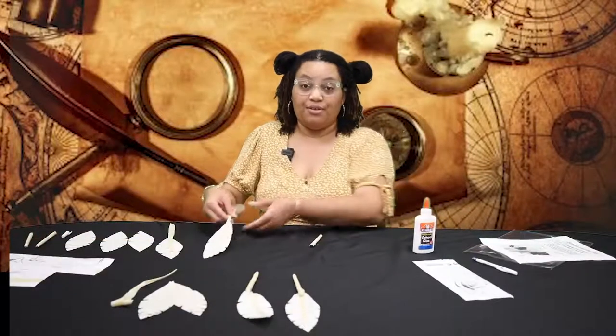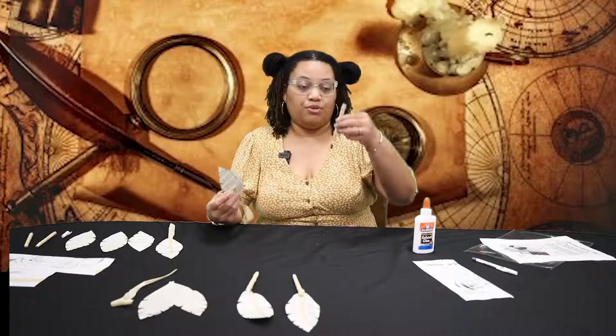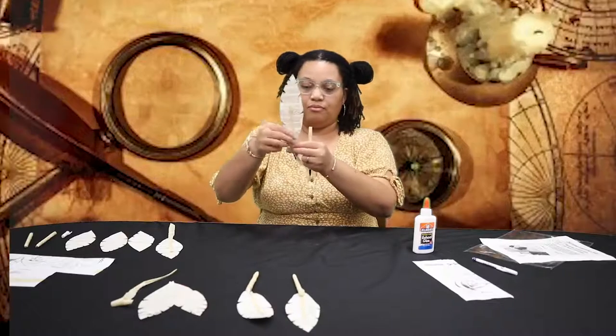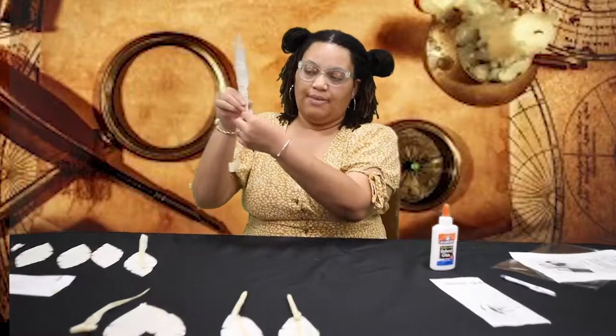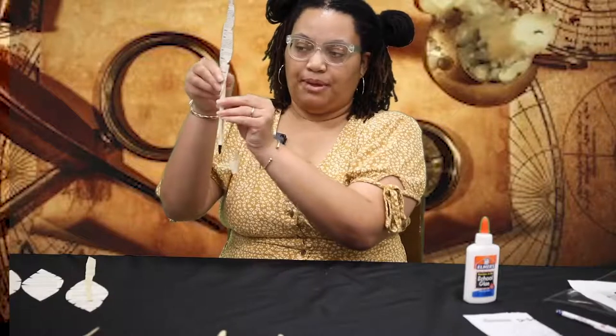Remember that feather that dried with the shaft? We're going to attach it to the pen now. With your ballpoint facing toward the floor, we're going to face it to the feather — either side, it doesn't matter. Then we're going to wrap the stem of the tape around the pen.